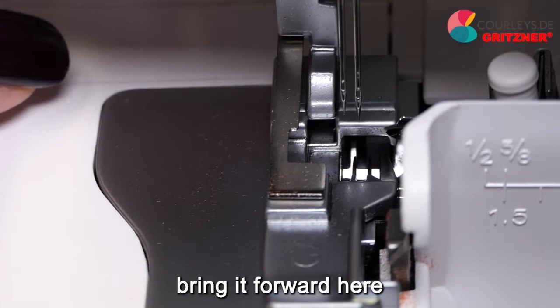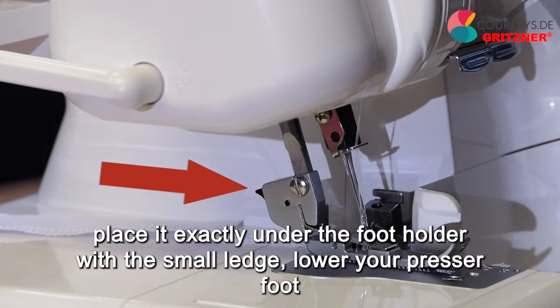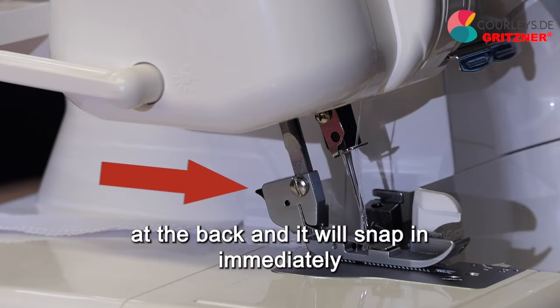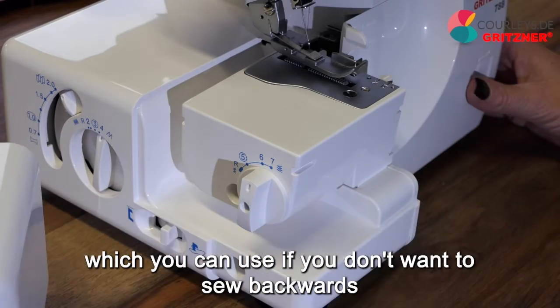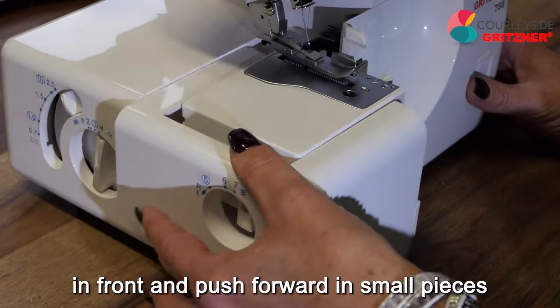To reattach the presser foot, bring it forward, place it exactly under the foot holder with a small ledge, lower your presser foot and it should snap in immediately. If it doesn't, press the little button at the back. And last but not least, you have your free arm on this side of the machine, which you can use if you don't want to sew backwards but just want to stay in front and push forward in small pieces.